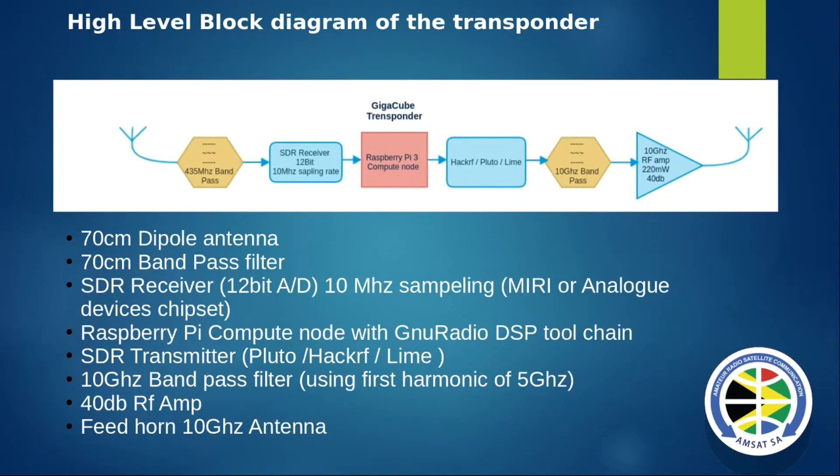Then an SDR transmitter - I used the HackRF. I struggled a bit with the Pluto but got it working eventually. You could also use a LIME. Then a 10 GHz bandpass filter. You may be asking how do I get to the 10 GHz harmonic frequency if the HackRF, LIME, and Pluto can only go up to 5 GHz. I used the first harmonic and then I have a filter for that and a power amp stage out.